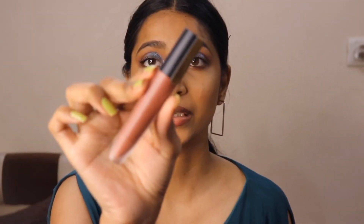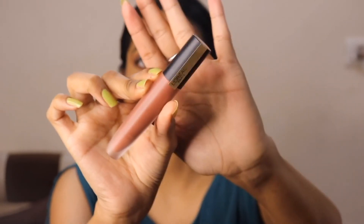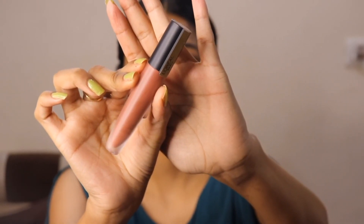I'm going to complete this look with a nude or brown lipstick — let's see what suits with this eye makeup. First I'm going to line my lip with my dark brown lip liner. Now I'm going to apply this lipstick from L'Oreal in the shade Explore.